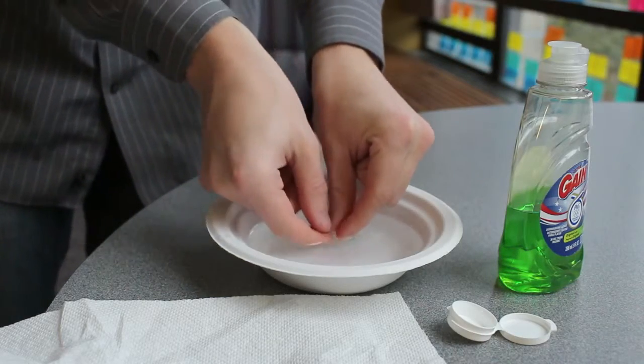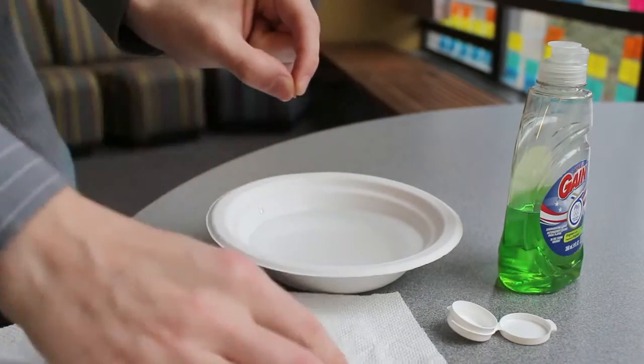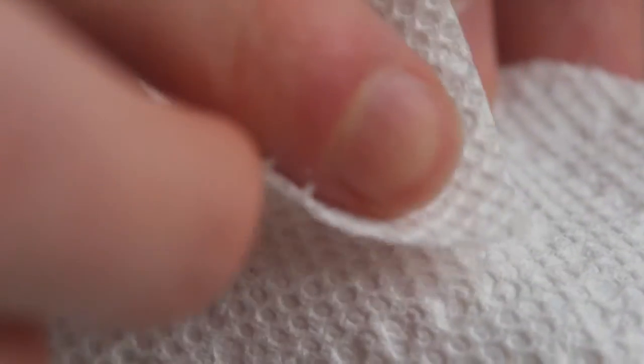The microfoam lens may accumulate dust and oils from normal use. The lens can be cleaned quickly and easily with dish soap, water, and a small bowl.